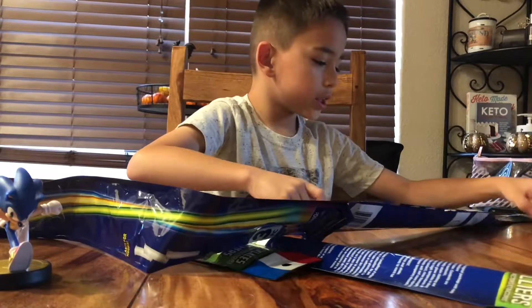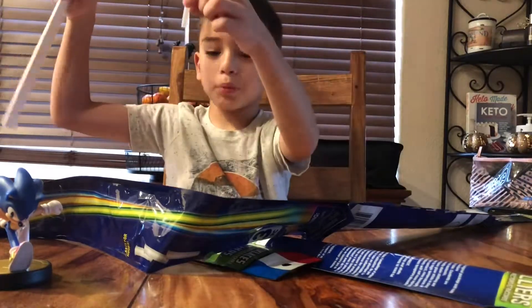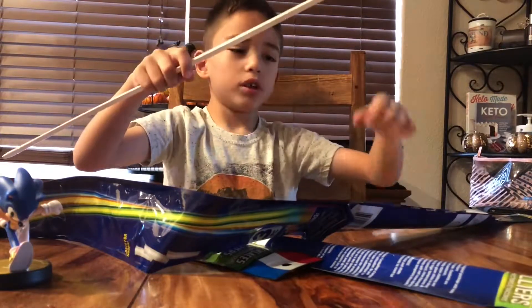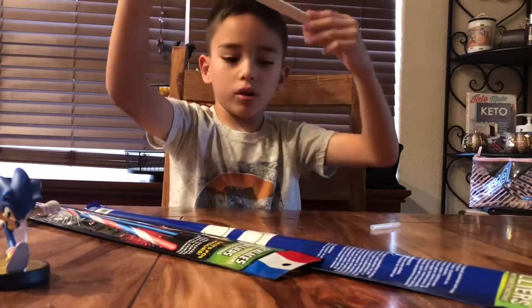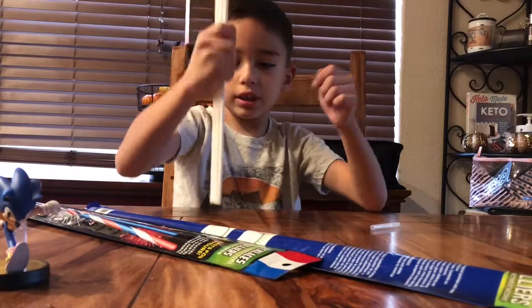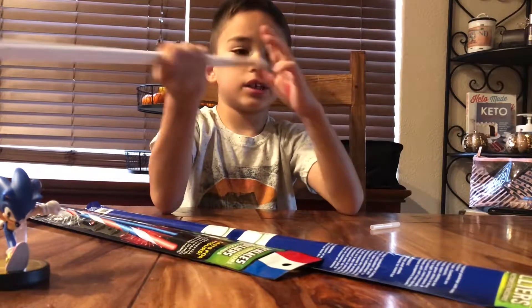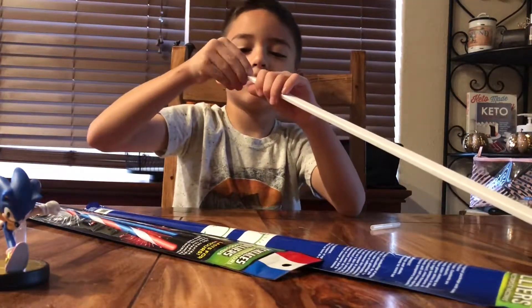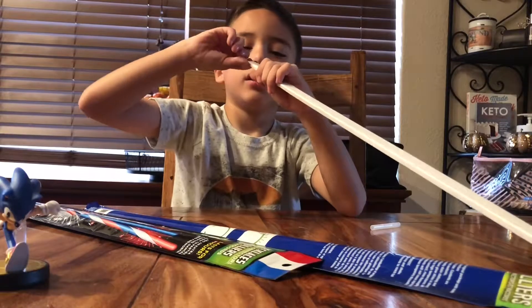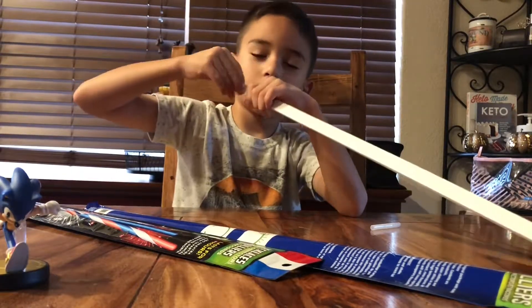Alright guys, here they are — the glow sticks! And here are the connector pieces I was talking about, you can use those to make a circle. We got these glow sticks from Dollar Tree, so we're going to see how good Dollar Tree glow sticks work. That's right, guys!